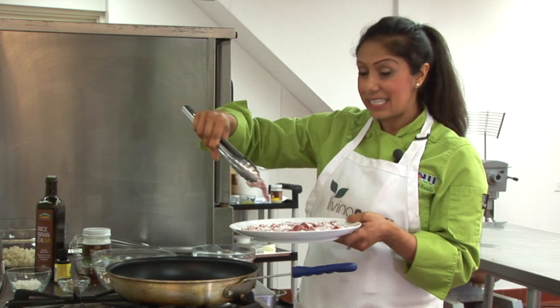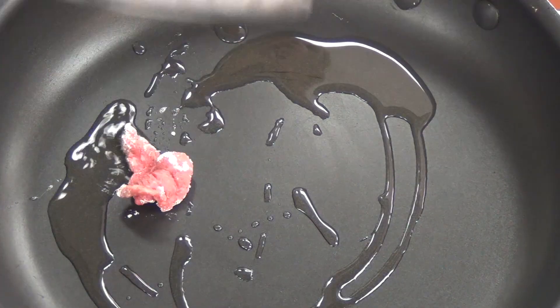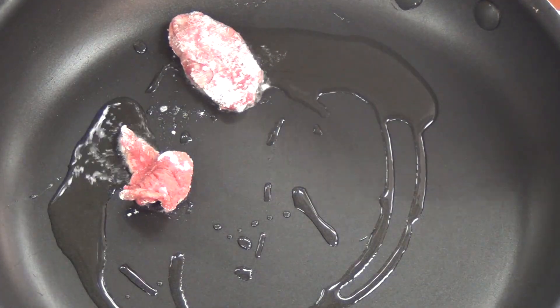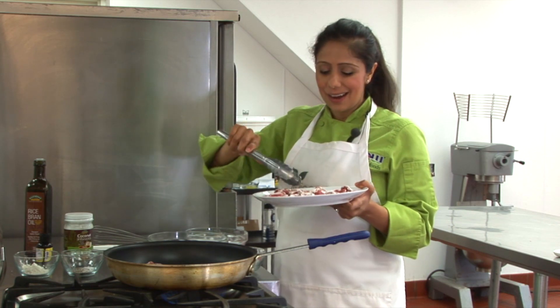In batches I'm now going to add in our beef strips and we're going to sear this off for two to three minutes on each side or until it's caramelized. Then I'll remove from the pan and set aside.